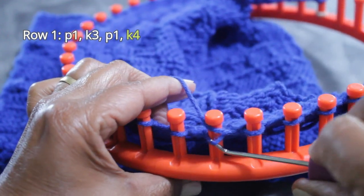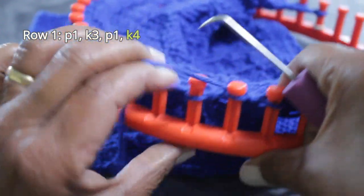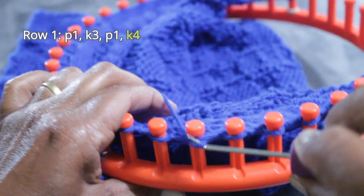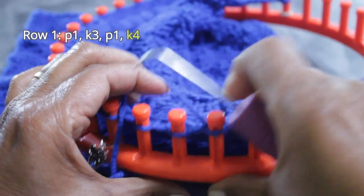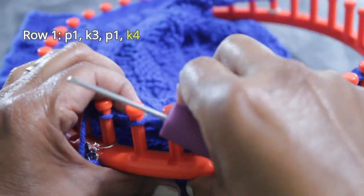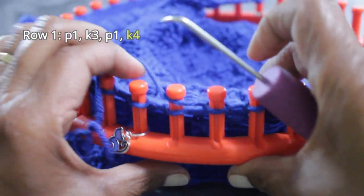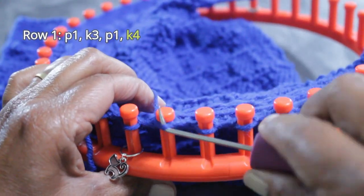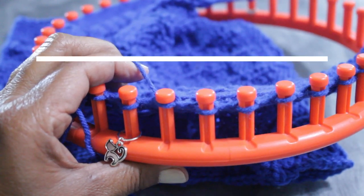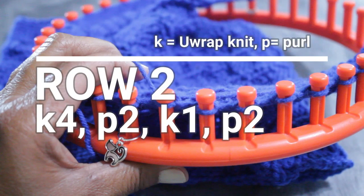I'm using a large gauge loom and a single strand of worsted weight. This pattern works great with any yarn and any loom. Once you're finished with Row 1 and ready for Row 2, you're going to knit four, purl two, knit one, and purl two.